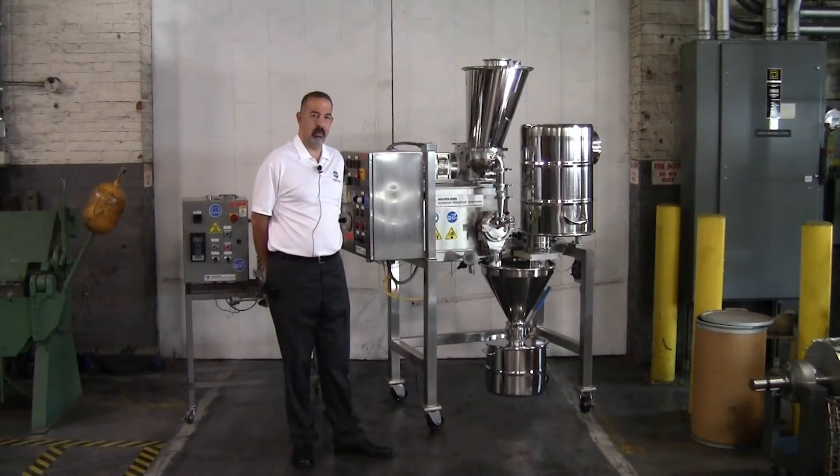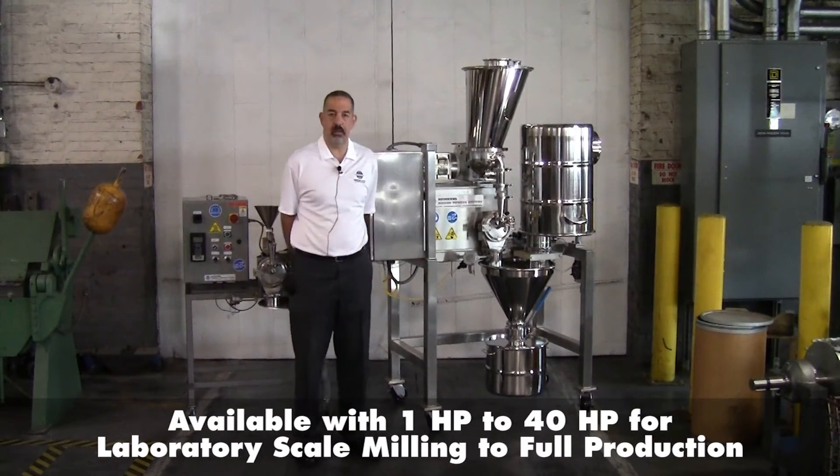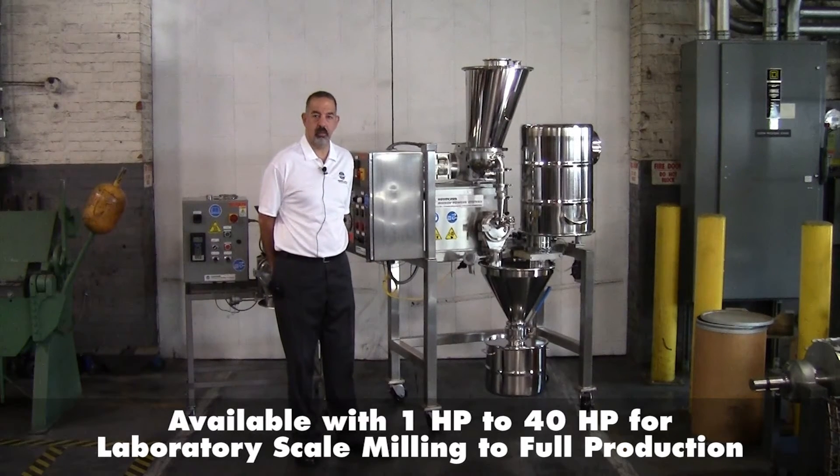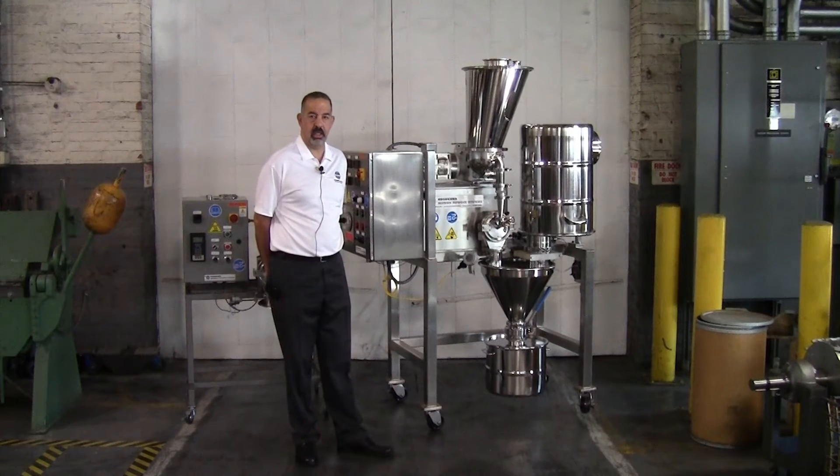The UMP model range comes in multiple sizes. The one we're seeing here on both sides of me is the UMP-B Bantam model with a one to two-horsepower motor. We also make a smaller unit with about a two-inch diameter rotor, and units that are UMP-1, UMP-2, and UMP-3 lines going up to production sizes.